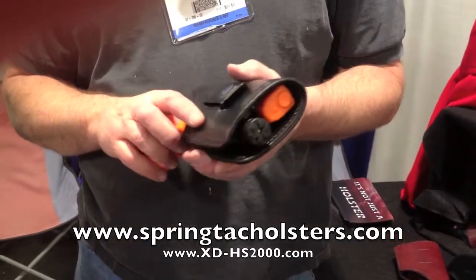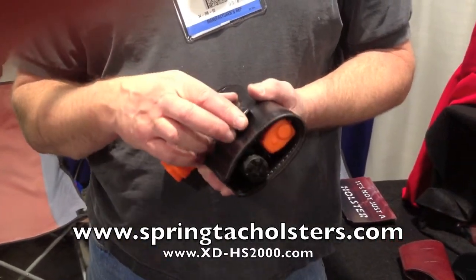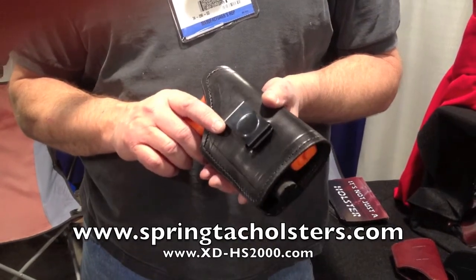Our website is Springtac Holsters — www.springtacholsters.com.